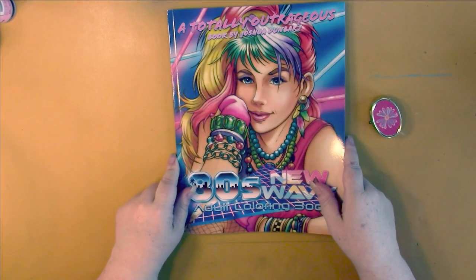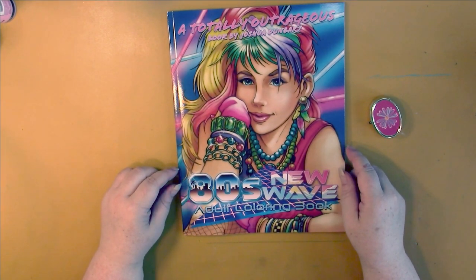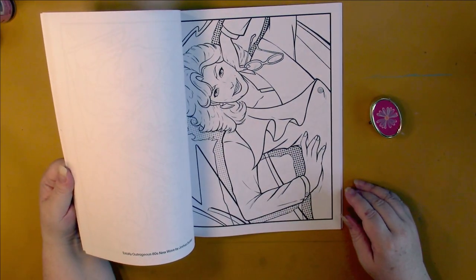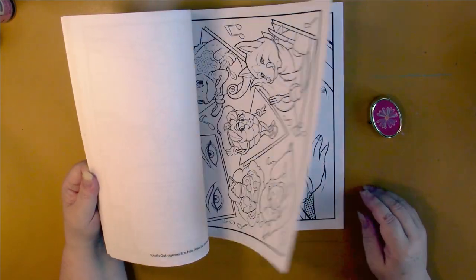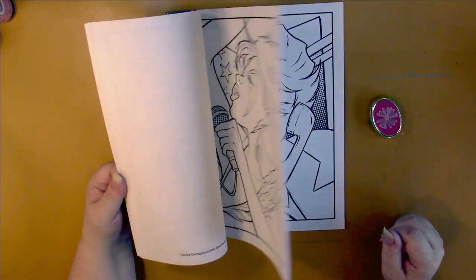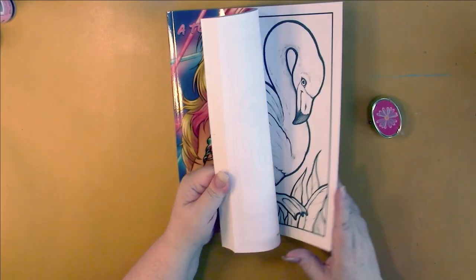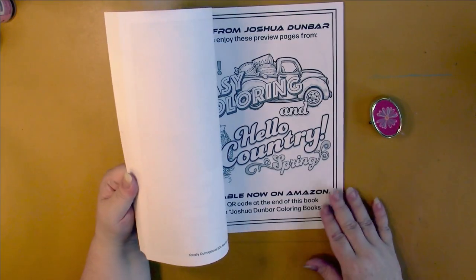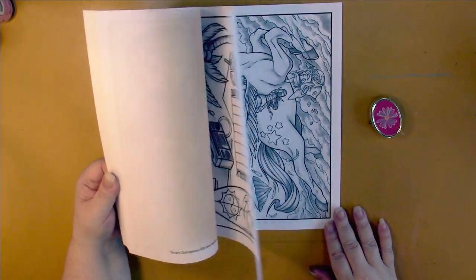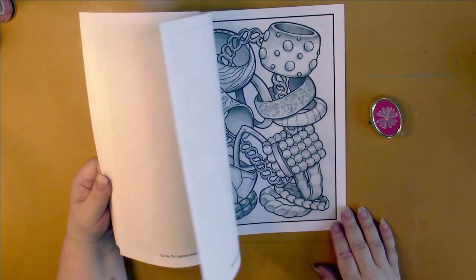Joshua Dunbar has a new book out: Totally Outrageous 80s New Wave Adult Coloring Book. I grew up in the 80s — my teen years were in the 80s — so I'm definitely going to pick this up. This is all line art, but in the back some of them have been turned into grayscale bonus pictures. I wish he'd done the whole book in grayscale, to tell you the truth.